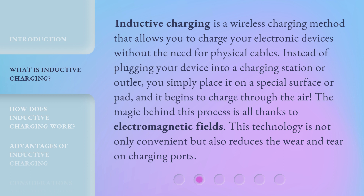Inductive charging is a wireless charging method that allows you to charge your electronic devices without the need for physical cables. Instead of plugging your device into a charging station or outlet, you simply place it on a special surface or pad, and it begins to charge through the air. The magic behind this process is all thanks to electromagnetic fields. This technology is not only convenient but also reduces the wear and tear on charging ports.